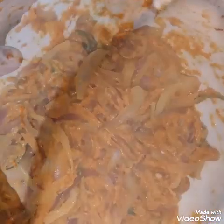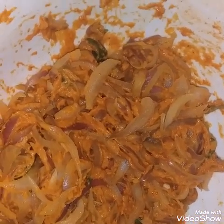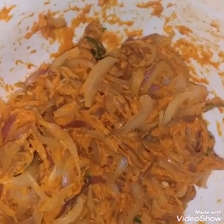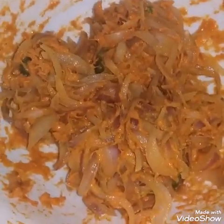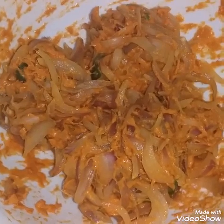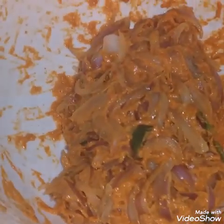Now we are going to add 4 tbsp of maithapodi. I am using this pan.